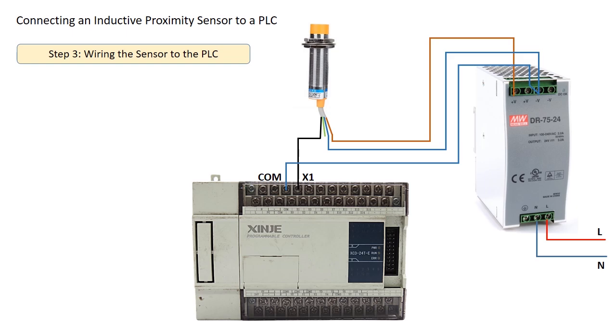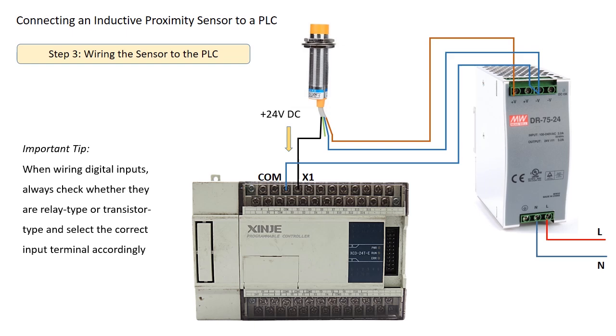Here is how the system works. When the sensor detects an object, it outputs 24V DC positive voltage to the PLC input. Since our sinking PLC input expects a positive voltage signal, it correctly identifies the presence of an object. When wiring digital inputs, always check whether they are relay type or transistor type and select the correct input terminal accordingly.